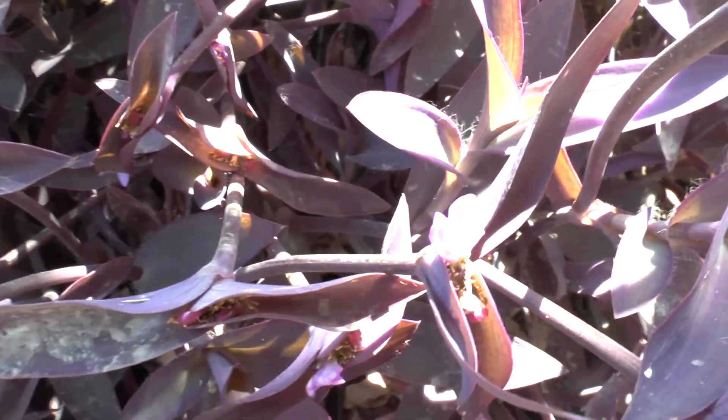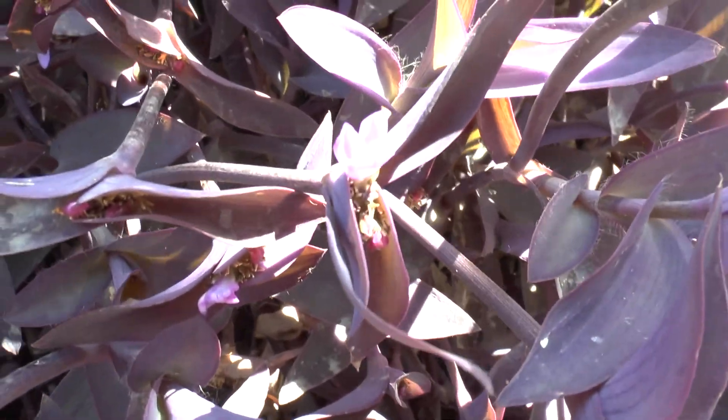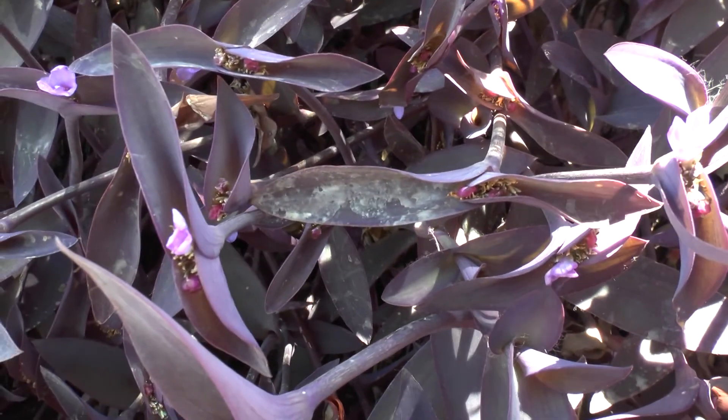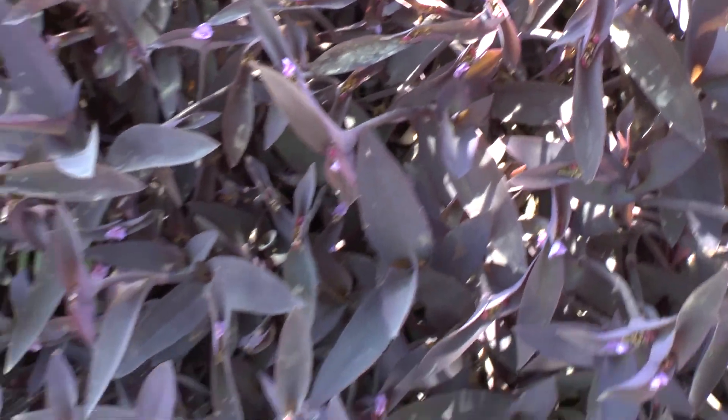You can plant it from spring to autumn. It grows from one to two feet in height and spreads as far as you allow it. It's a fast growing plant.